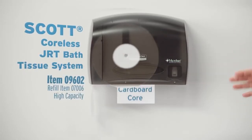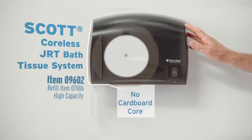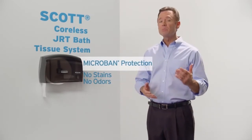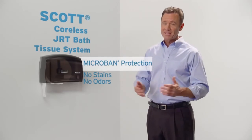It reduces waste because there's no cardboard core in the center. And because this jumbo roll system holds a whole lot of bath tissue, each roll keeps on going long after other dispensers have stopped. The system has micro-band protection, helping to prevent dispenser stains and odors. So you'll have one less thing to worry about.